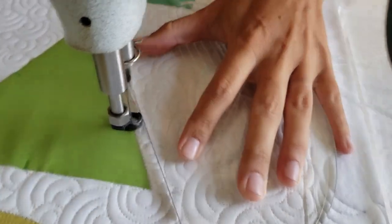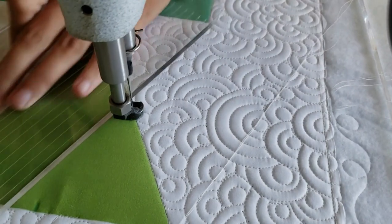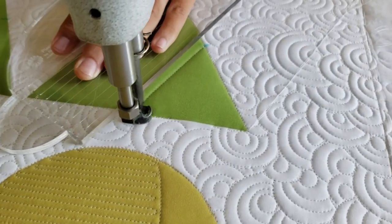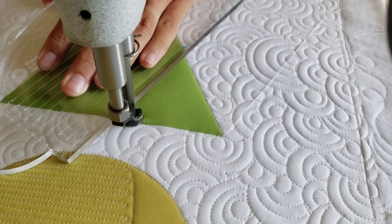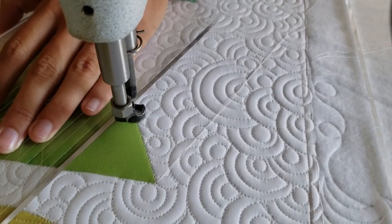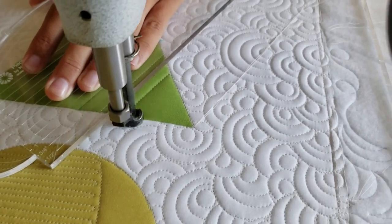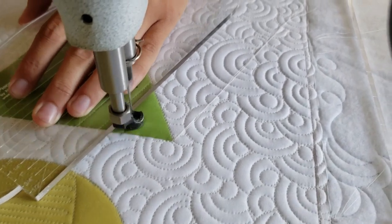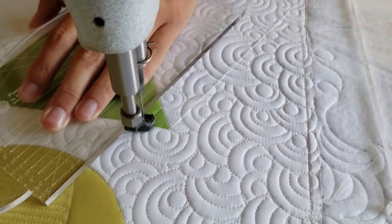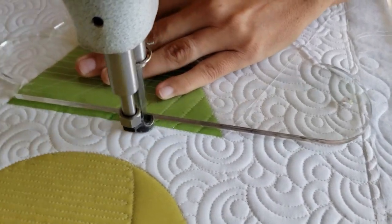I'll begin by using my blue mark-begone marker and finding the center on all three sides of my triangle, leaving a little mark there. From there I'll begin stitching on one of the sides of the triangle — I'm going to start stitching point to point, so from the first point on the side I'm going to stitch to the top of the block, to the opposite point.